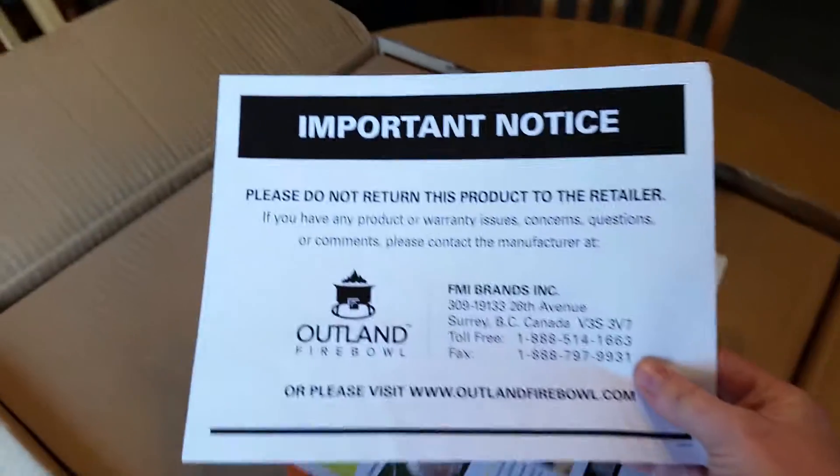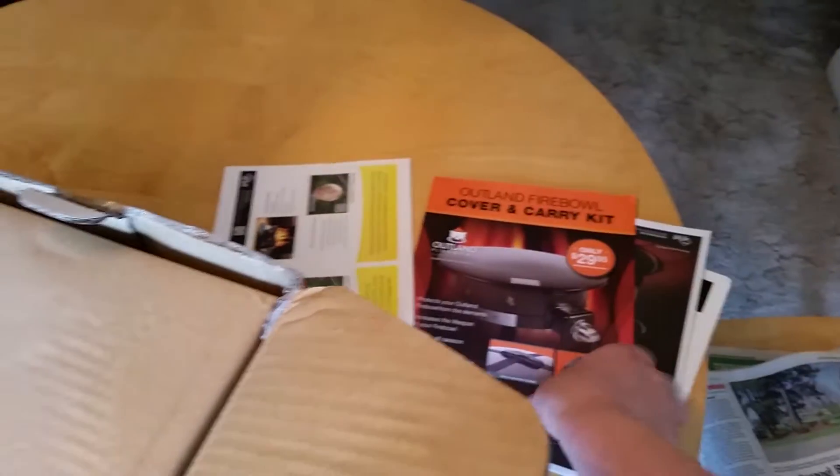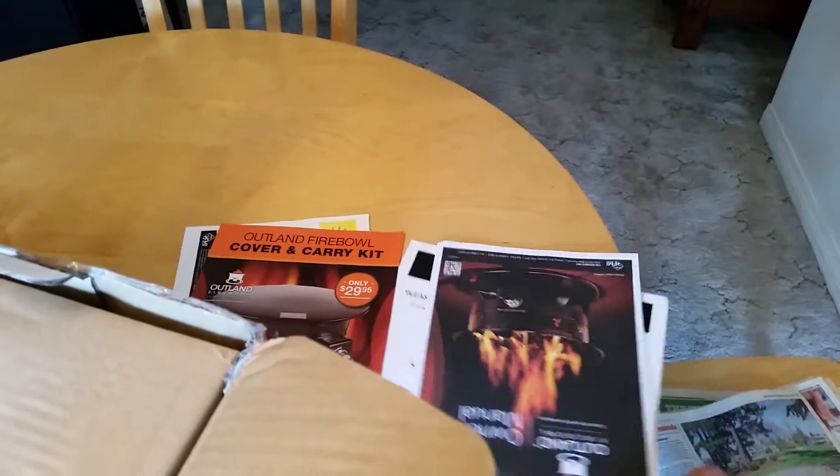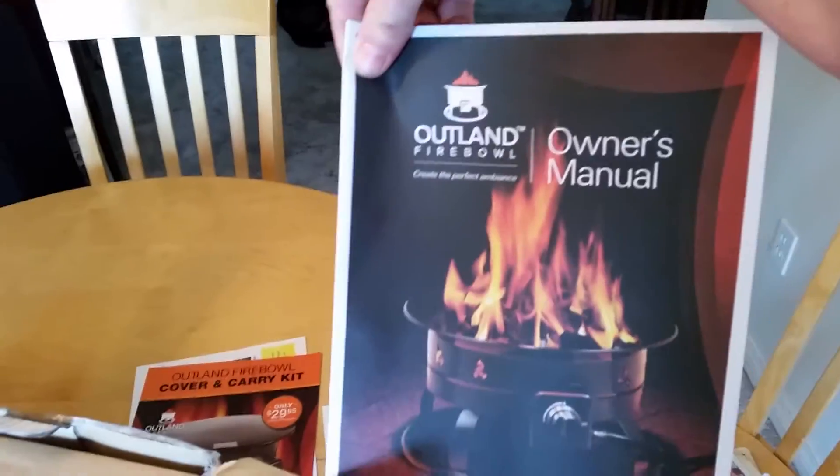Got the box open there. Instructions — it's important. Do not return this to the retailer, alright alright alright. A few more things — the cover and carry kit, I actually did purchase that. Here is the owner's manual, and there we have our carry kit.